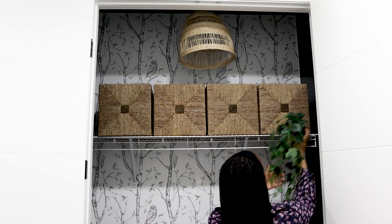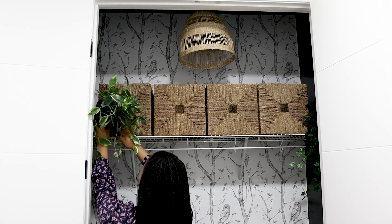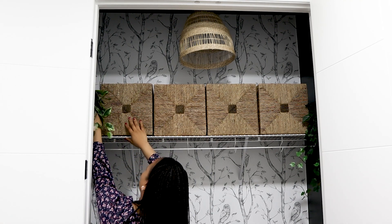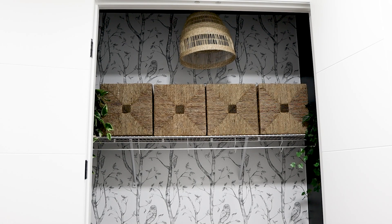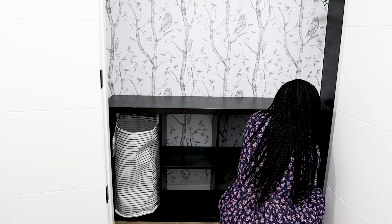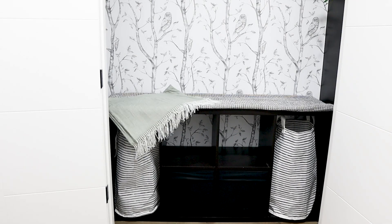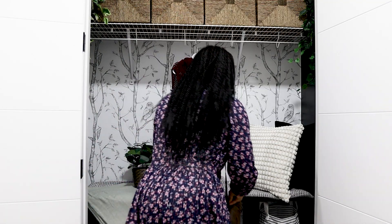I added some artificial hanging plants, more storage baskets, blankets, pillows, more plants, and personal items.